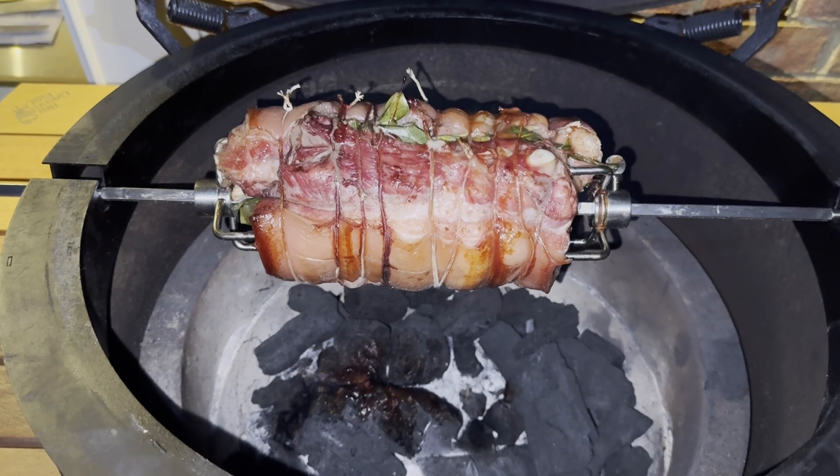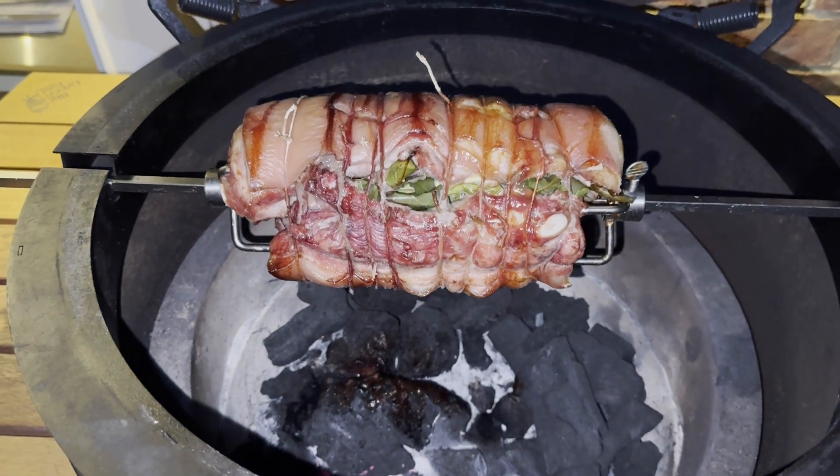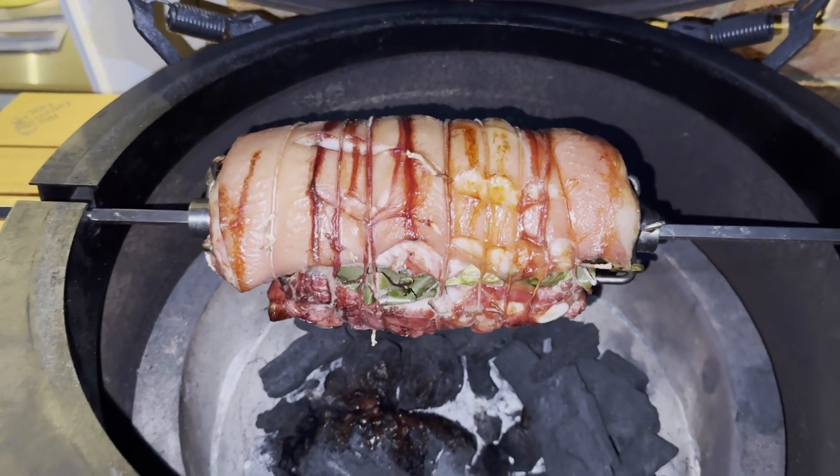The pork has now been cooking for over four hours. We're going to increase the temperature to 180 degrees to help develop the crackling.